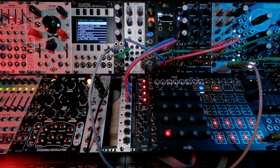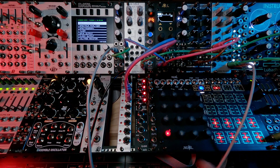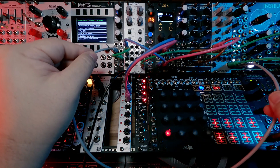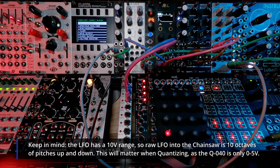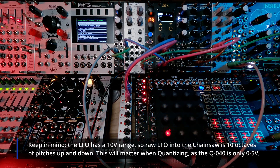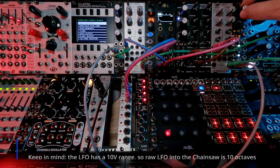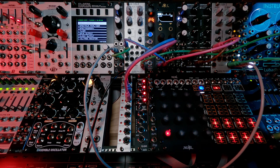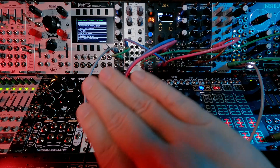So this is what a slow rising pitch from an LFO sounds like to an oscillator — a very slow, slewed slope.